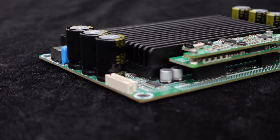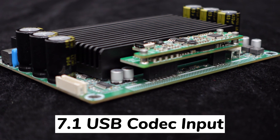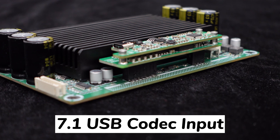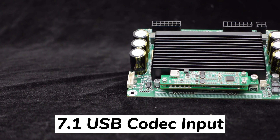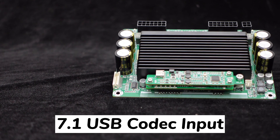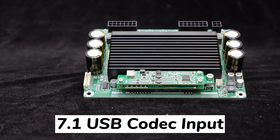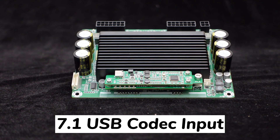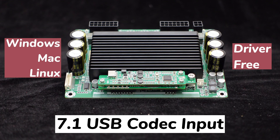To ensure optimal audio quality, the GAB8 includes a convenient plug-and-play 7.1 USB codec board as the daughter board for digital input. This integration eliminates potential grounding noise that may occur when using analog input, creating a truly immersive and impressive environment. The USB codec included with the GAB8 offers driver-free operation, making it incredibly easy to use. It is compatible with Windows, Mac, and Linux systems, ensuring seamless integration with your preferred operating system.